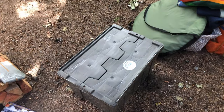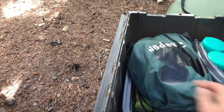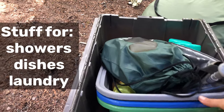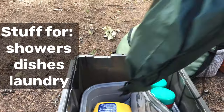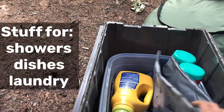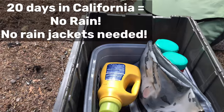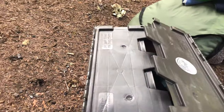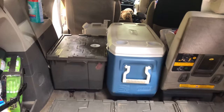The first bin has a feathered friends sticker, so this is our feathered friends wet bin. We use these bins for washing clothes or washing dishes. This is stuff we didn't use that often, so it's the one that's buried the most. It has flip-flops for when we take showers, two solar showers, laundry detergent, raincoats — anything that could just be wet. The wet bin goes on the bottom because we don't get to it that much.